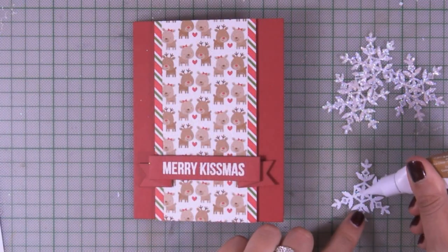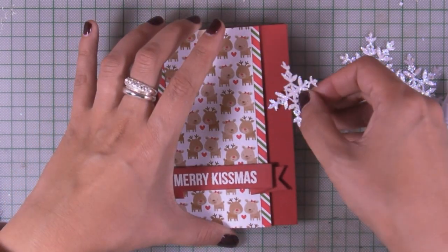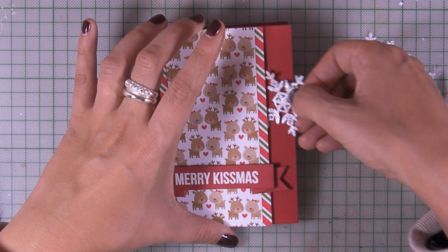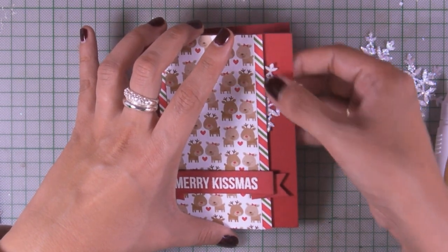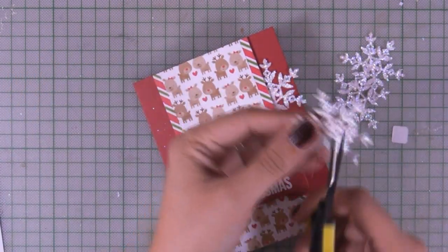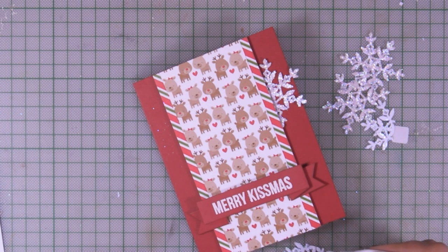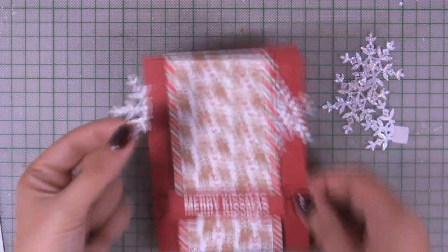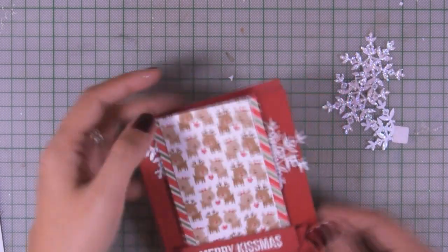Since this card isn't going to have a focal point, I'm going to use these glittered snowflakes to add more interest. I'm adding glue at the back with my tacky glue pen and sticking them behind the panel. This is very easy to do since the centered panel is raised using foam dots, so I'm just sticking them at the back.